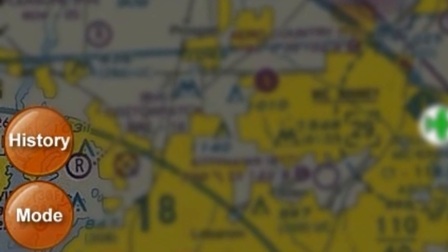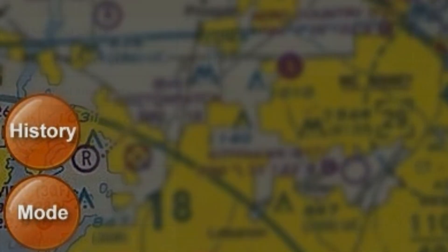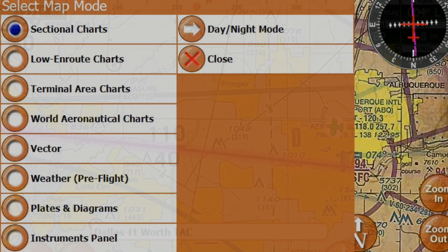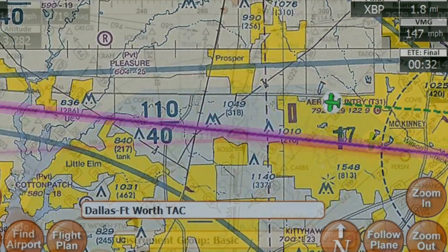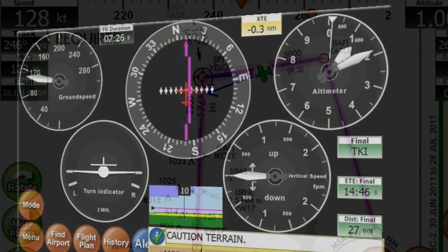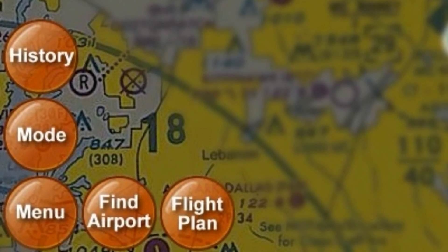On the bottom corners are large, user-friendly action buttons allowing you to see your recent waypoints on the history button, where the mode button allows you to select your mapping overlay such as sectionals, low and route, IFR plates, and even a backup instrument panel. Below these are the main menu, find airport, and flight plan buttons.